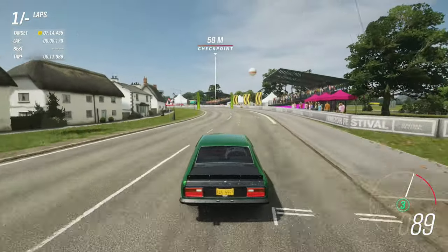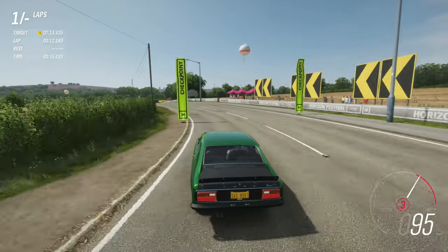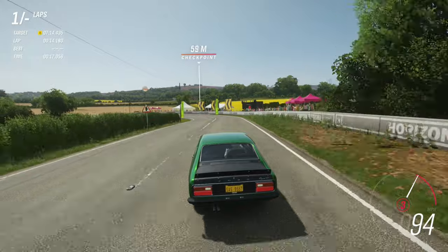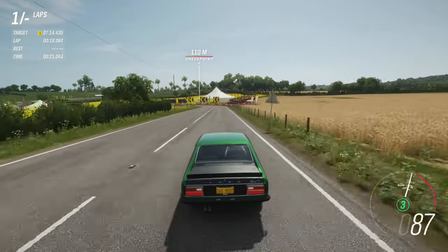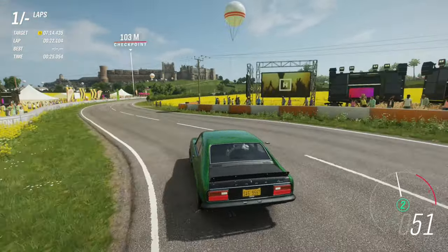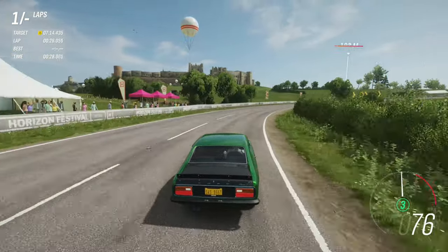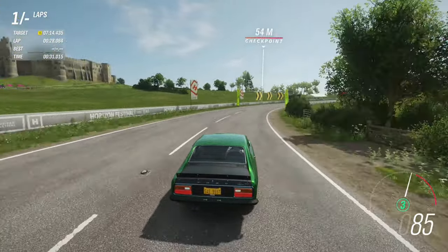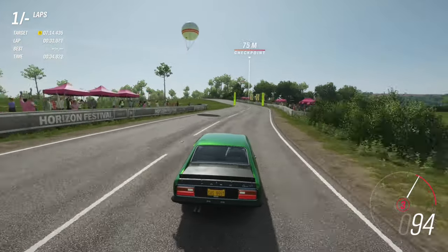We're already up into 90 miles an hour and we're going around the first long bend, maintaining really good speed and using the drivetrain very effectively. It's accelerating very nicely and it actually handles deceptively better than what is rated on the Forza statistics screen. Obviously with its Class B rating, I don't expect it to be faster than any other car I've currently tested.